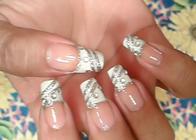Hello girls, this is the nail art design we're going to be working on today. It's a French manicure with some silver. Let's get started.